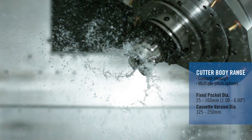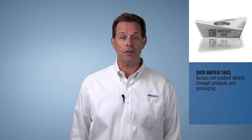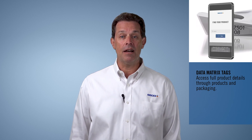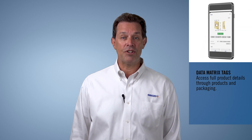If other sizes are needed, custom designs can be built to your specifications for all kinds of possibilities. We've also added laser etched data matrix tags on each insert. Users can scan the code with the new Seco Assistant app to access product attribute data, individual ID numbers, cutting data, and complementary tooling.